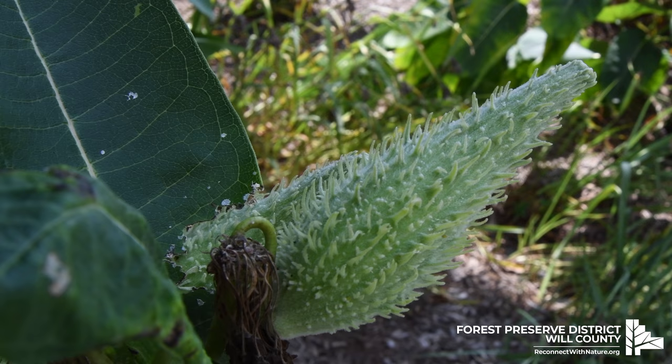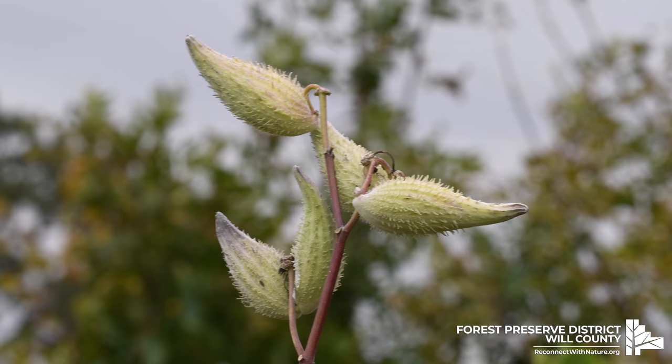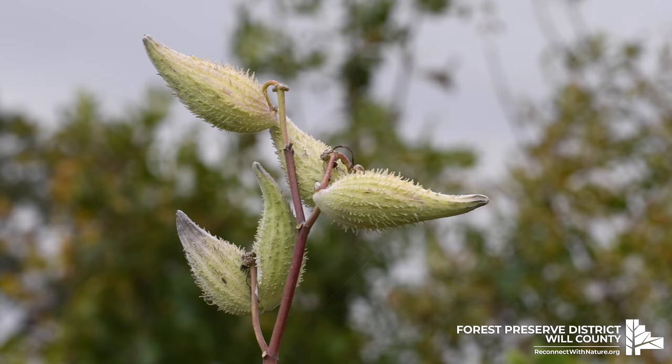We need milkweed because without it we won't have monarchs. Milkweed is the host plant for the monarchs — it is critical for their survival. The butterflies lay their eggs on milkweed, and the monarch caterpillars only eat milkweed leaves.